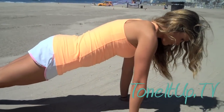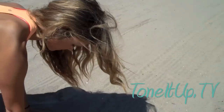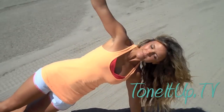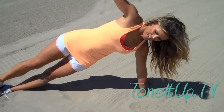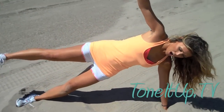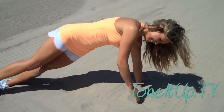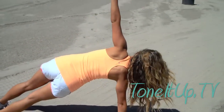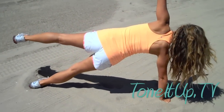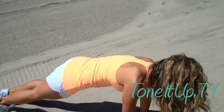From here, she's moving her left hand closer to her right hand and then you're opening up to the side into a side plank. From here, you're stacking your feet and now you're lifting that top leg and holding for three counts — two and one. Release. Come back into plank. Do the same move on the other side, lifting that top leg, holding for three counts, and release. Back to plank and that's one repetition.